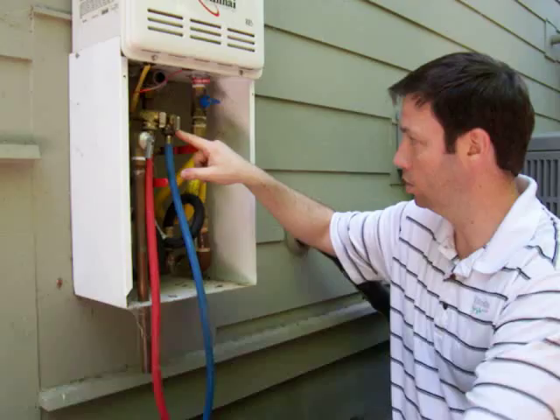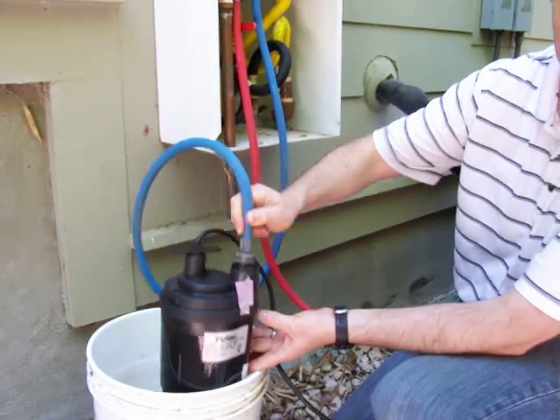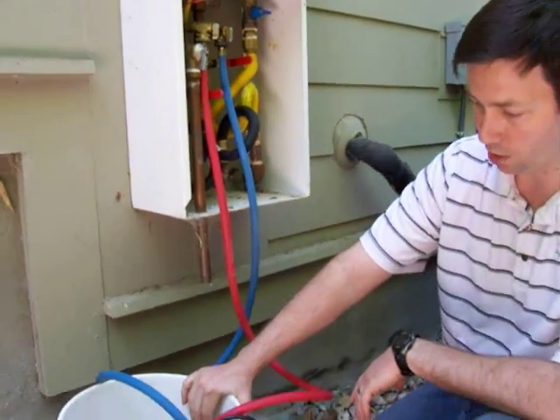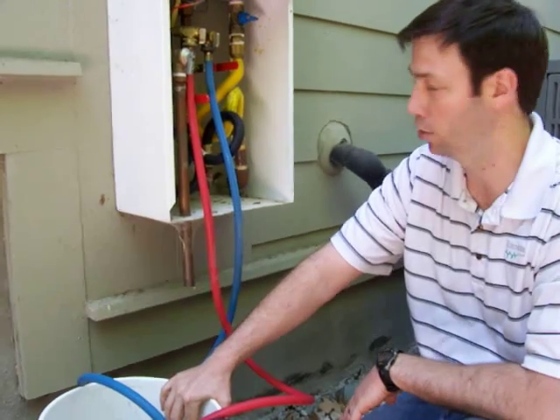Then we're going to hook up a hose to the inlet side and you can see that runs into a sump pump right here. This is just a 1.6 horsepower submersible sump pump. We used a five gallon bucket and we're using just off-the-shelf white vinegar — somewhere between two and three gallons to flush a water heater.